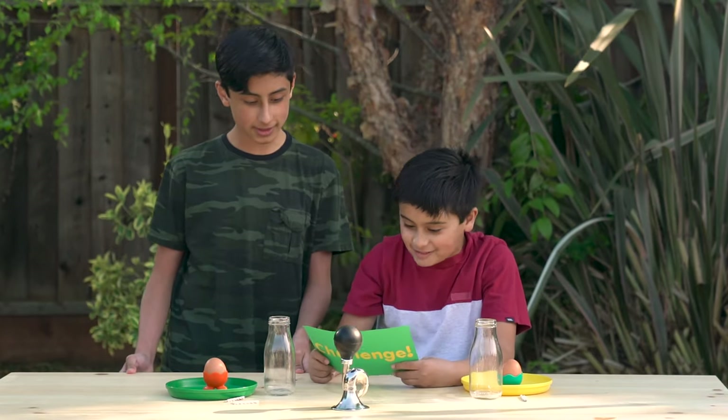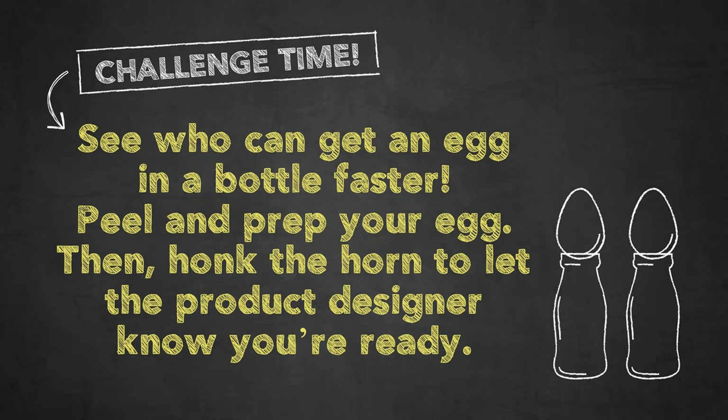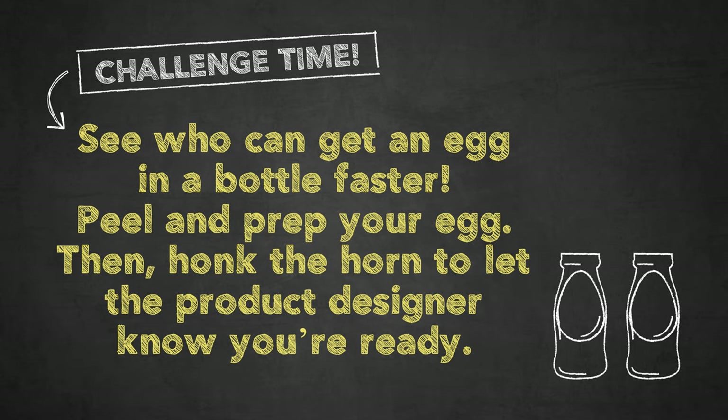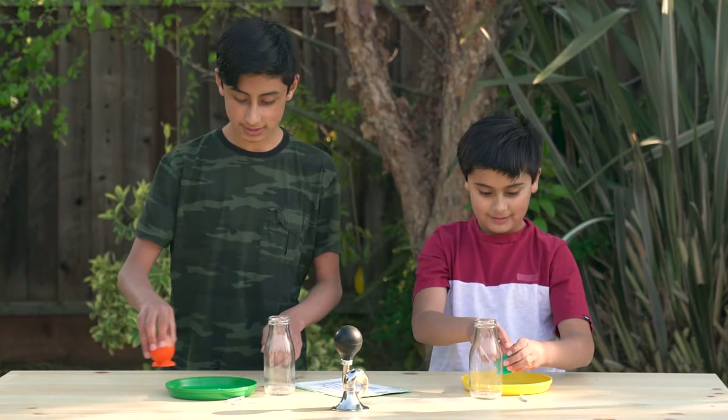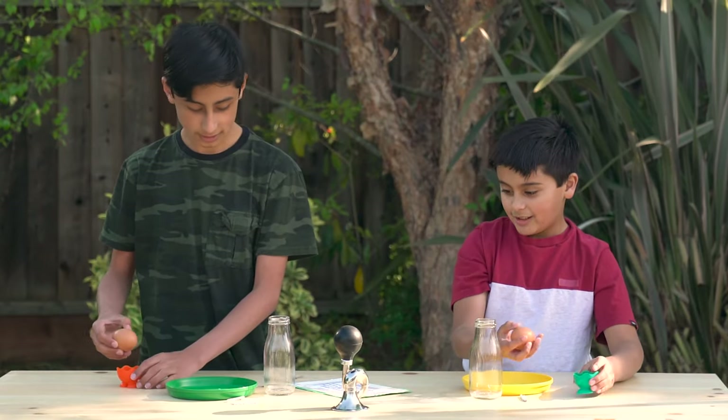Time for an egg-stream challenge. Seek to get the egg in a bottle faster. Peel and prep, then honk the horn to let the product designers know that you're ready for help. Three, two, one, go.